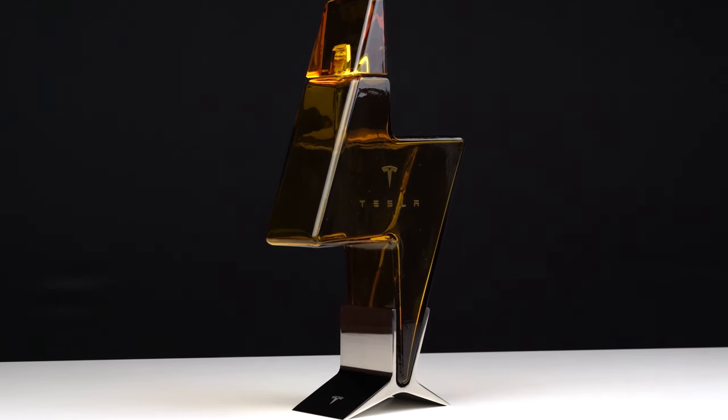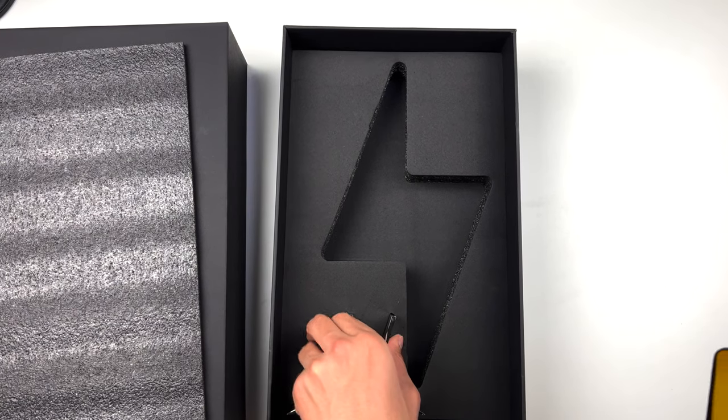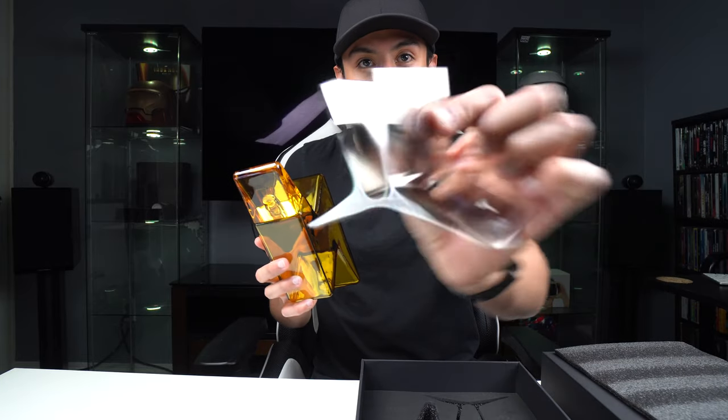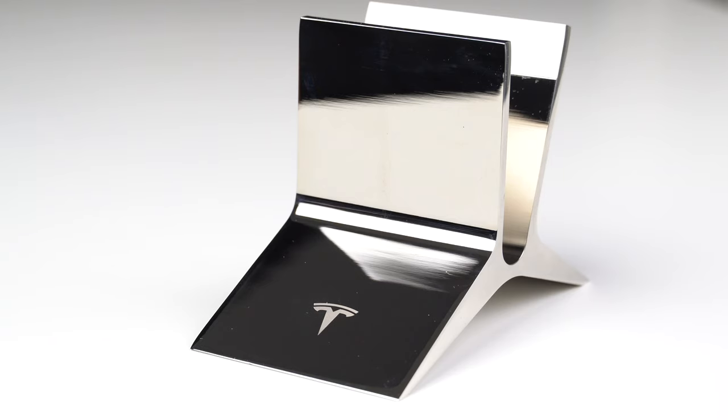Honestly, having this on your shelf it's going to look really really cool. You got the actual bottle itself with this lightning bolt — it's super cool. And then we have the base right here on the bottom, it's very simple, like a metallic stainless steel look. And it has the Tesla logo on the bottom. So that's pretty much all you get.